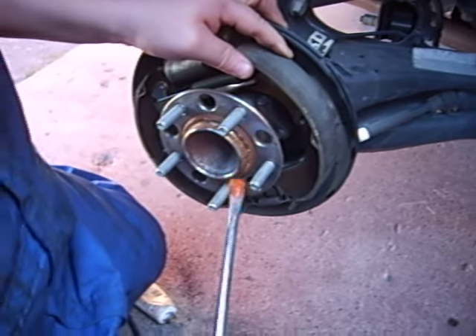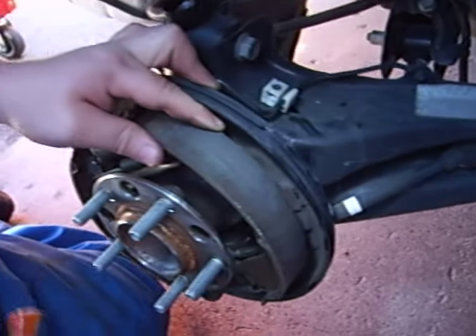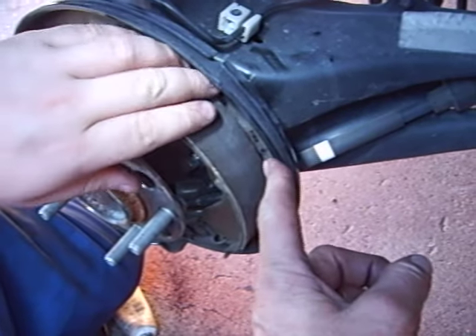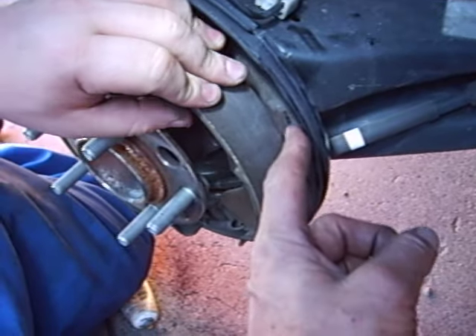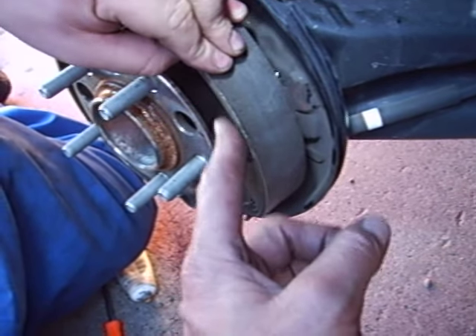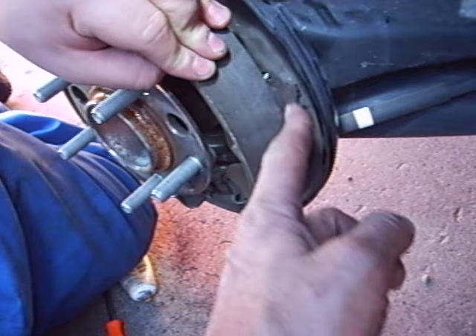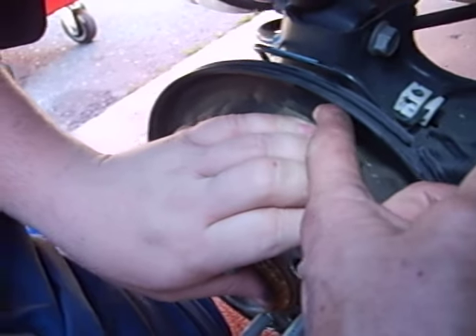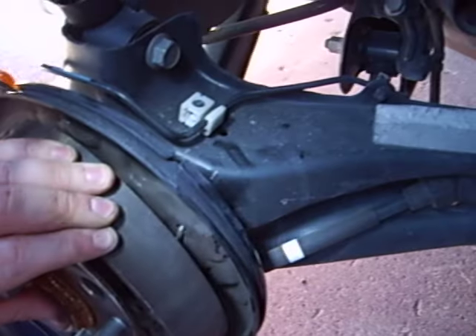Part two of this squeaky rear drum brake issue — couldn't pull a shoe back away from the backing plate. There's a little rusty resting pad that the shoes rub on on the backside. We're going to lubricate this one — there's one down here, and of course there's also one up here.